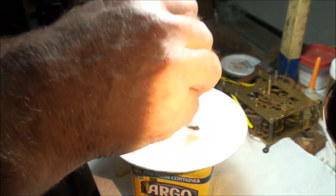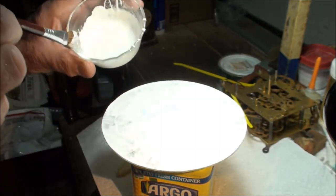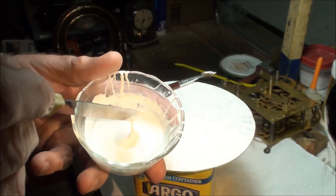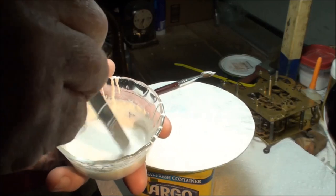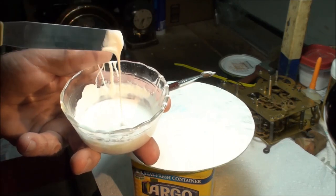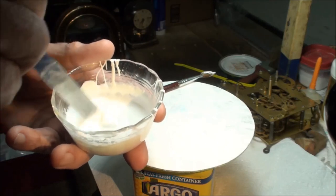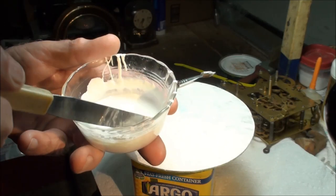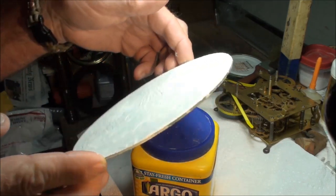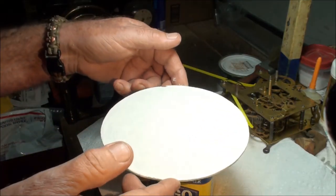It's only been about three hours. It feels like it needs a little more moisture to spread easier, so I added a little more water — still a kind of runny pancake batter consistency, a little waterier to make it flow better. This is my second coat. Yes, it's wet — now let that dry overnight.